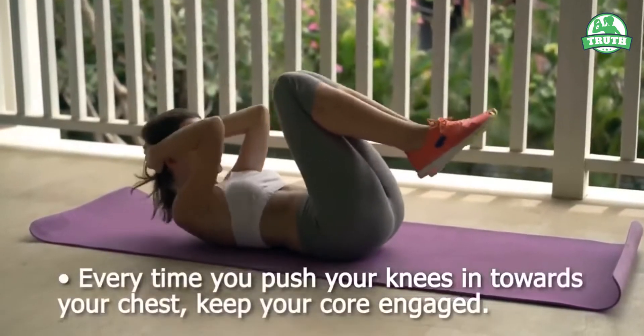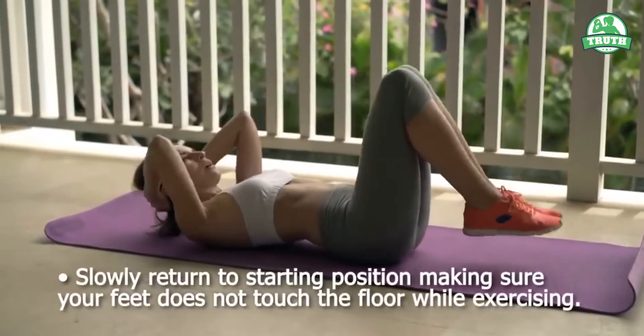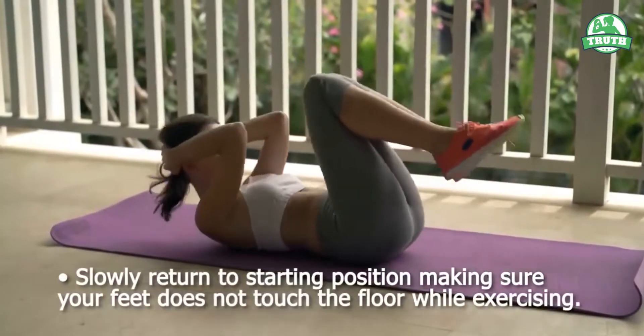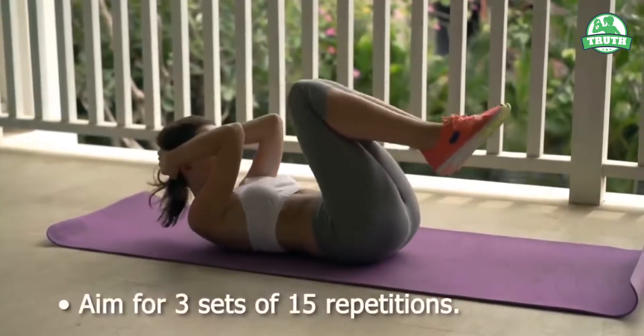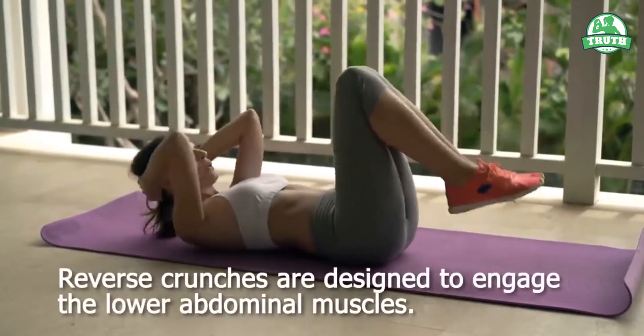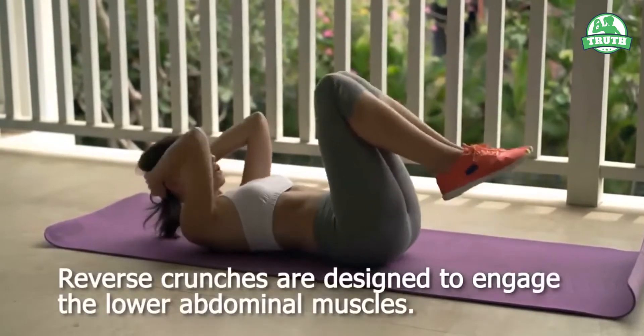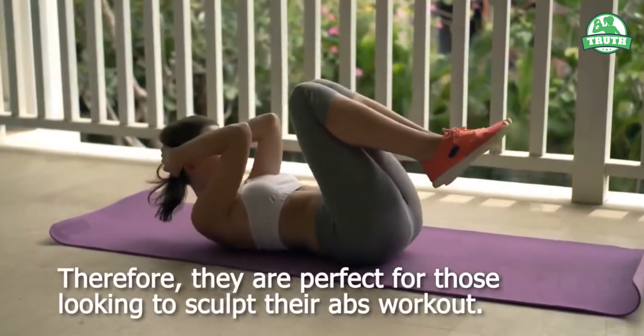Every time you push your knees in towards your chest, keep your core engaged. Slowly return to the starting position, making sure your feet do not touch the floor while exercising. Aim for 3 sets of 15 repetitions. Reverse crunches are designed to engage the lower abdominal muscles, therefore they're perfect for those looking to sculpt their abs.